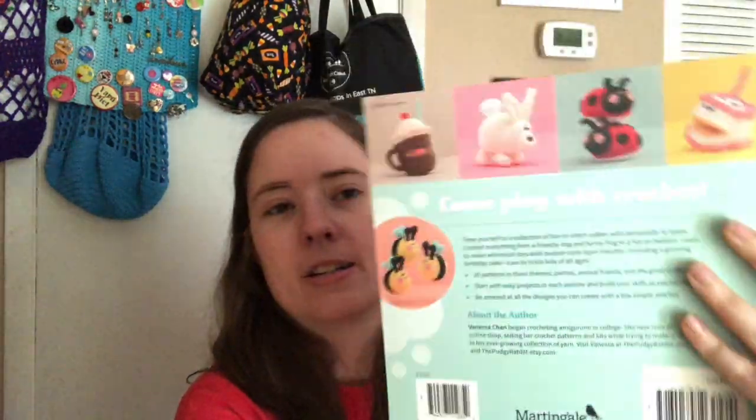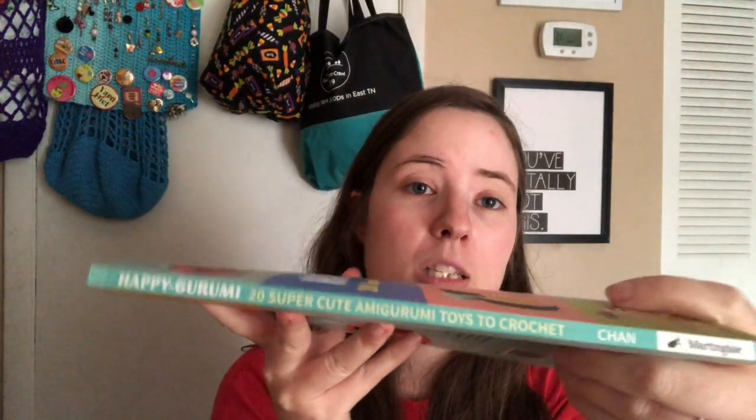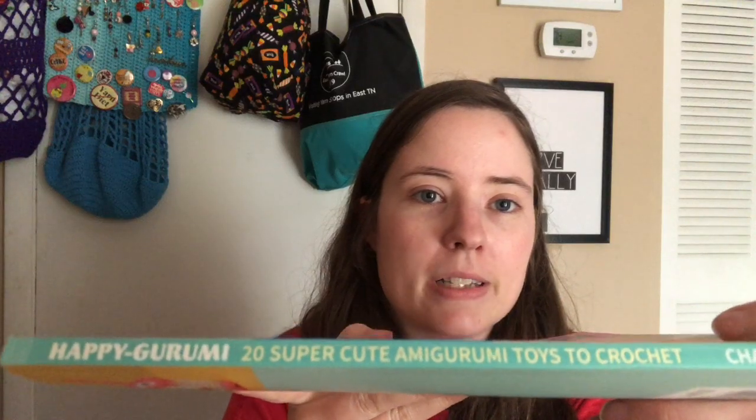I think there are more patterns in there than what's on the cover — it says there's 20. This is a really cute book. So if you have a Dollar Tree near you, go check it out and see if you can find this book. This is what the spine looks like if they have them lined up — it's a light blue color. You can also get it off Amazon, and I think there were some on ThriftBooks. I know it's for sure on Amazon because I had it in my wish list until I got it gifted to me.